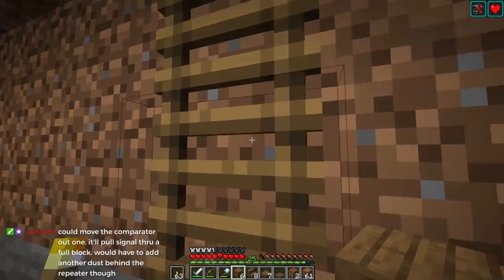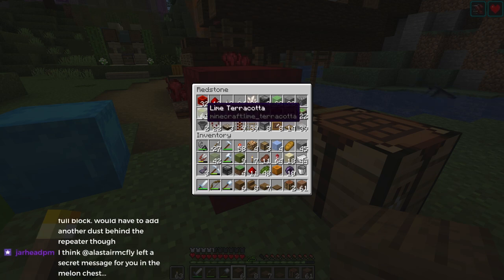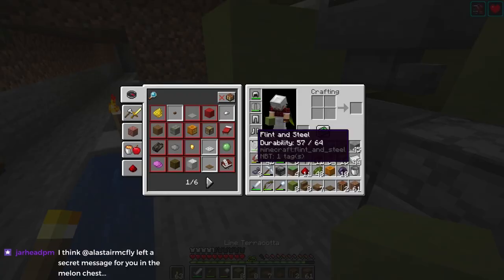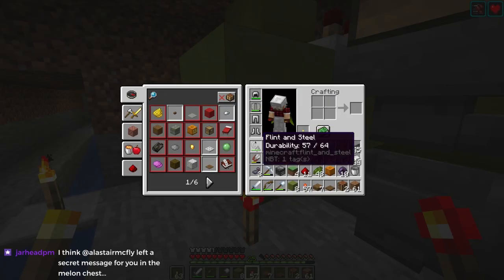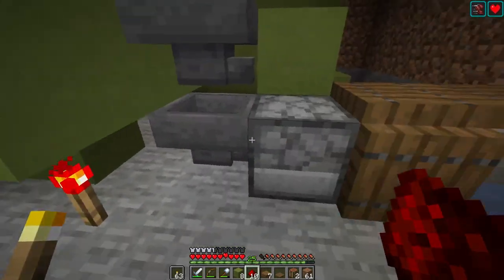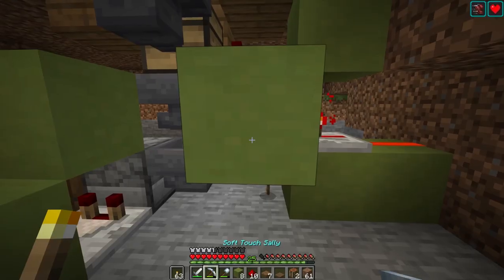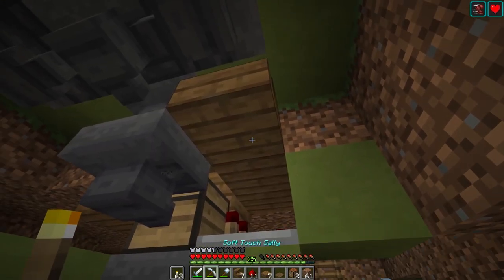I'm going to quickly get another torch and do this because that way we can hide things up. I'll put another one of these here, and I'll put a redstone torch there. I don't think that should be a problem — that shouldn't block any hoppers. And then I can go and remove this one. This will keep everything powered. And then I can do something like this.